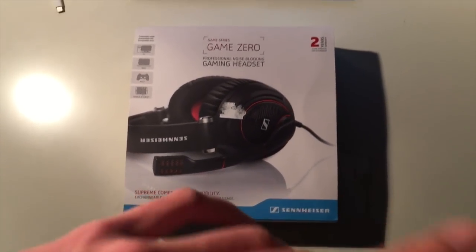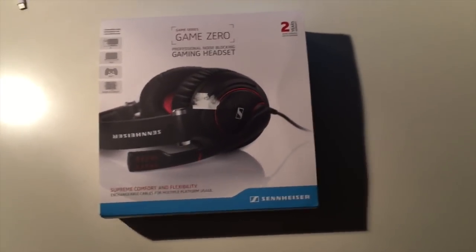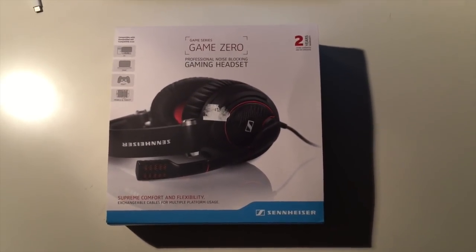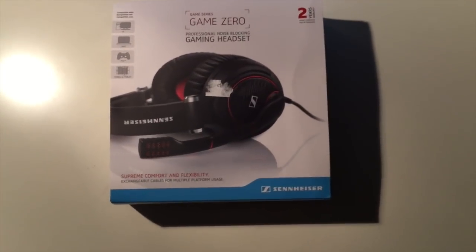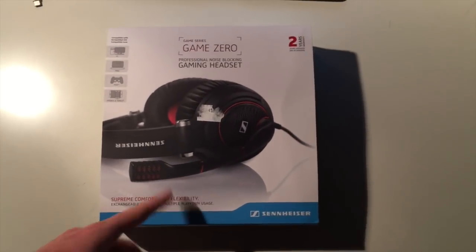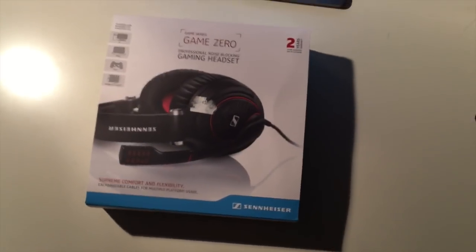I do not only use them for Critical Ops — as an example for gaming, I use them for streaming, recording games, doing voiceovers, and listening to music. But obviously only listening to music at home because they have a speaker and they're very cringy if you go out with them, so don't do that. 200 bucks is a lot as I've said already.